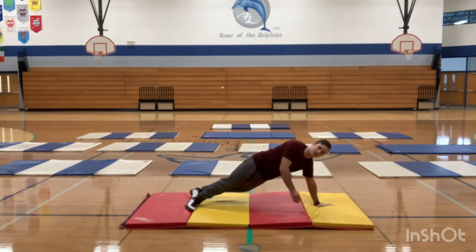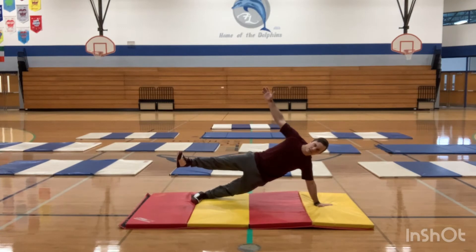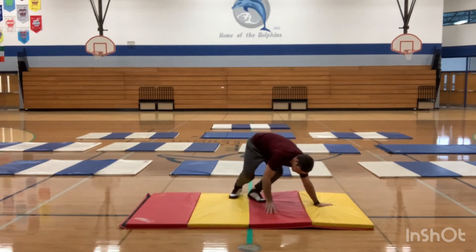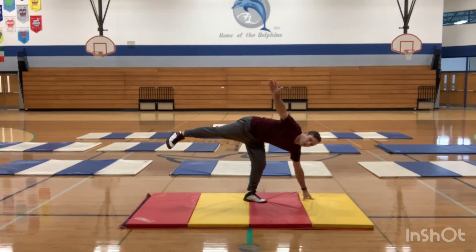Now let's try to balance on just one foot, one hand. You could do a side plank like this. You can raise a leg — that's pretty difficult. Or you could try a different pose that you want to do, maybe more while standing.